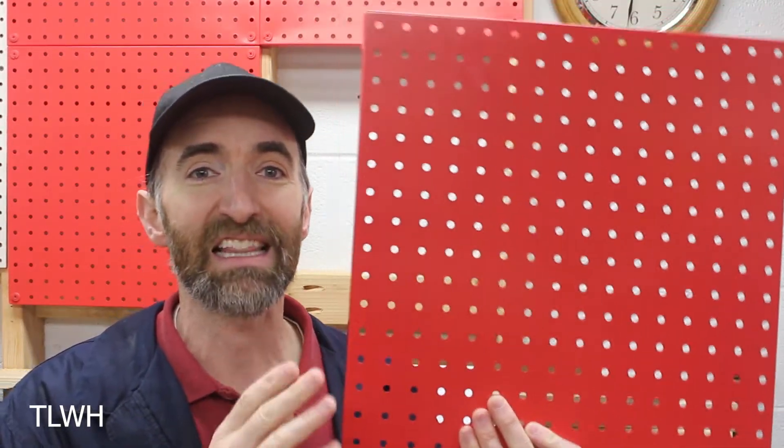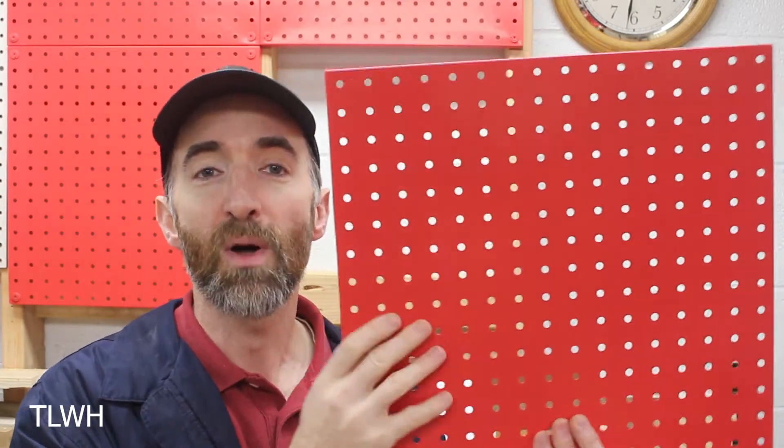Metal pegboard comes in a variety of different brands, everything from Wall Control all the way down to this very basic brand that I bought from Home Depot. It also comes in a variety of sizes, especially smaller sizes. I like this because it allows you to work around what you already have in your shop — if you have cabinets or other things in the way, these smaller pieces let you shape and fit the pegboard wherever you'd like.